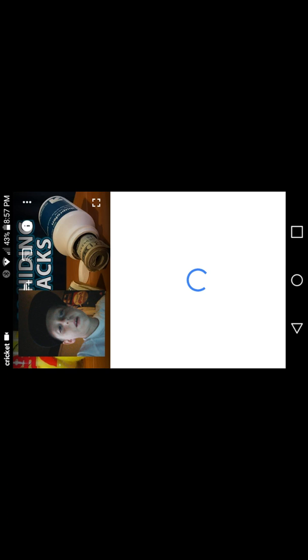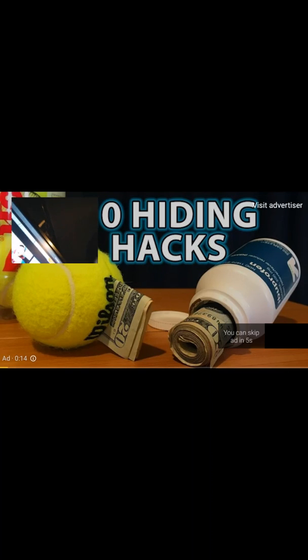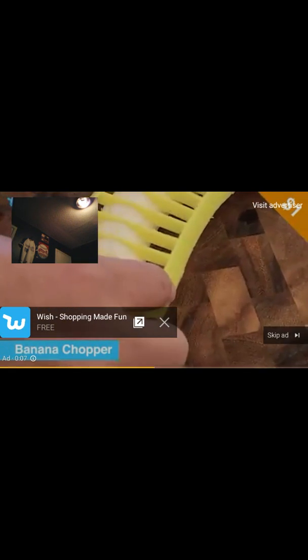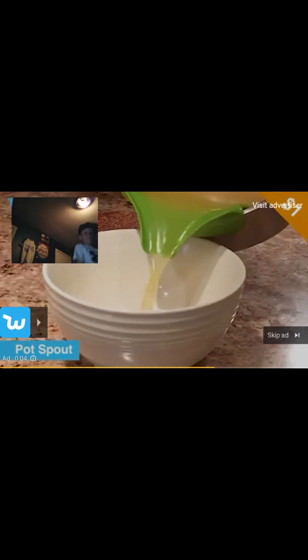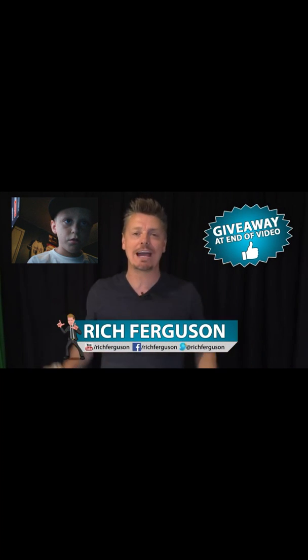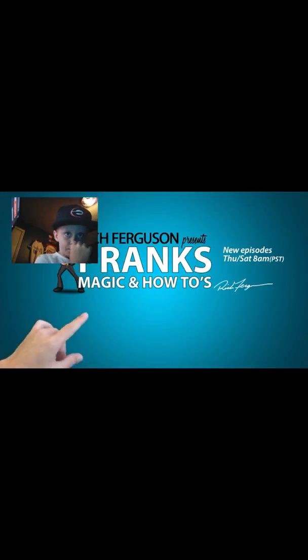Hey, Rich Ferguson here, your favorite trickster, and today I'm going to be teaching you 10 ways to hide money or personal belongings all around the house in plain sight so nobody could find it. Make sure you're a subscriber and check out the end of the video for a giveaway. Let's do this.